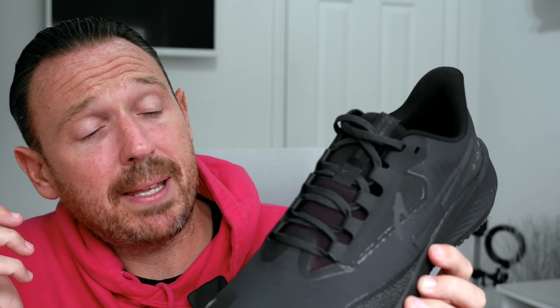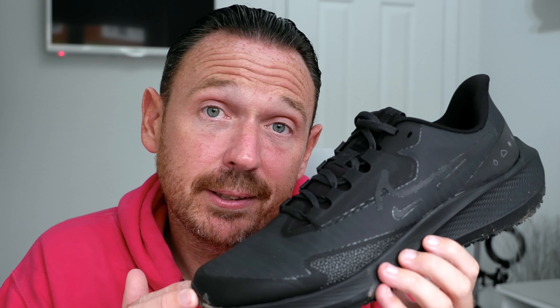That's it for me — I think that's the Pegasus 39 Shield. They haven't ruined it. It's in line with the 39, which is good news. And that's probably about as much as we need to say on that.